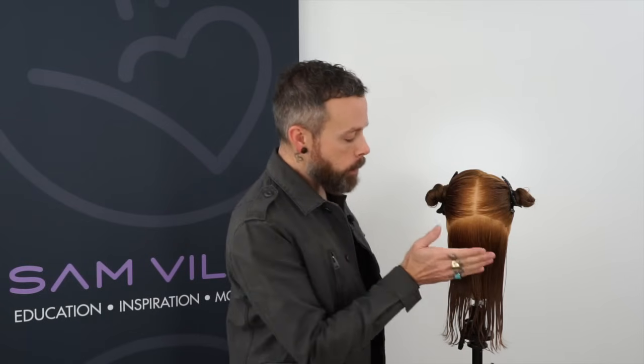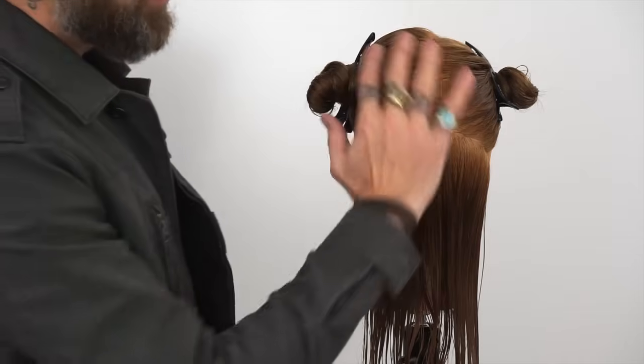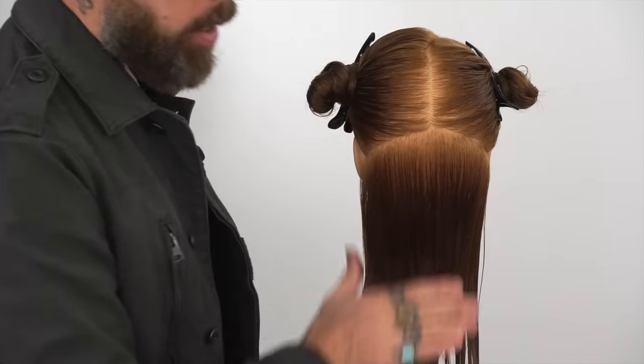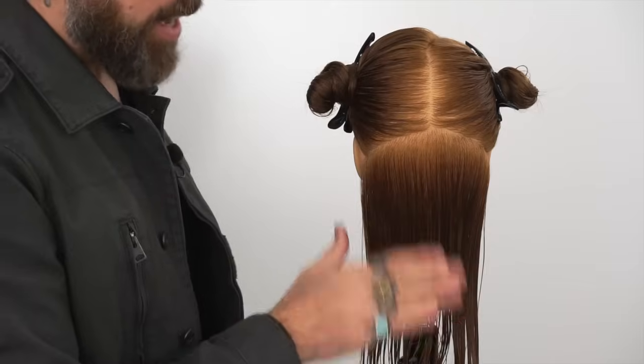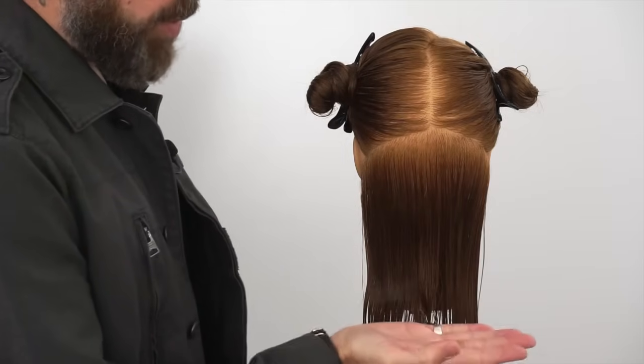If anything, it's almost slightly below your previously cut section. We need to remember that the farther and farther we go up the head shape, the more this area is going to swell as it blow dries in relationship to this hair. So if you almost have a touch of length with each section, as you blow dry, that little bit of length will actually even up quite nicely.